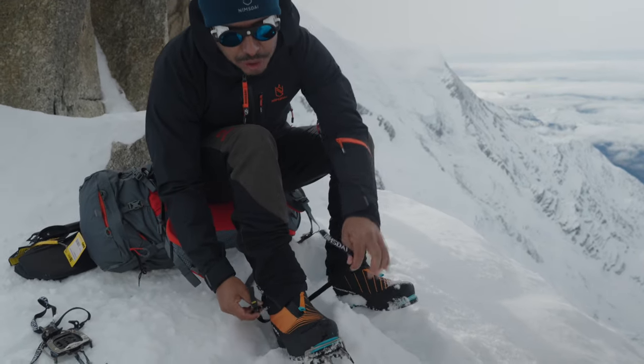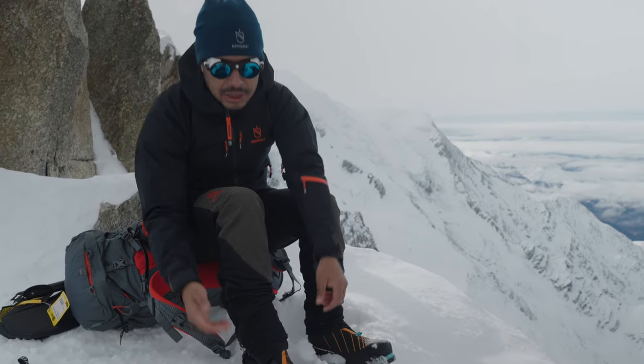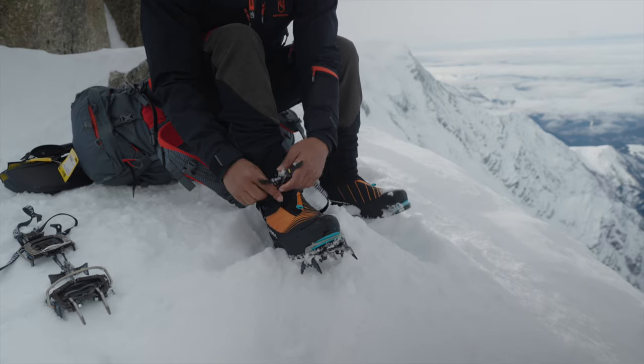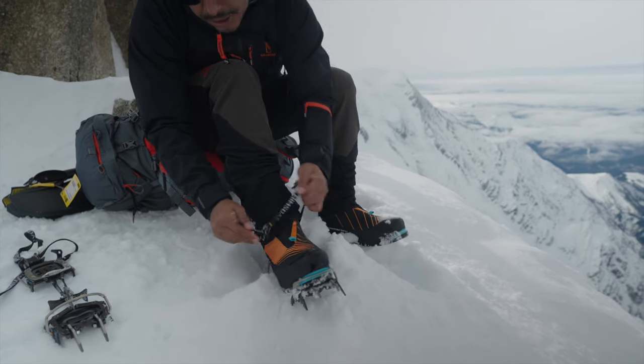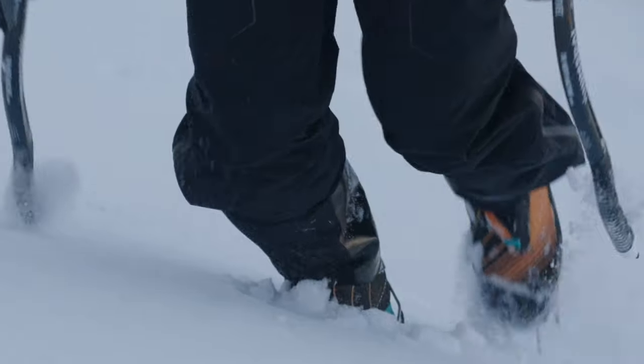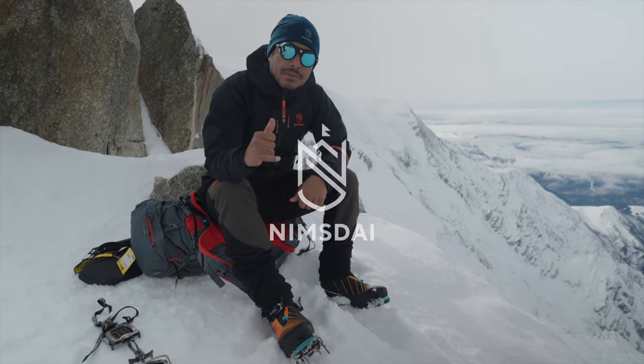On all other crampons you have to go get the lube. Imagine you're wearing big thick gloves — it's not feasible. This one you can easily put on even with big gloves, you don't even have to do much — bang, you're done. It's easy to use anywhere around the world, from 8,000 meters to the Alps, wherever you name it.